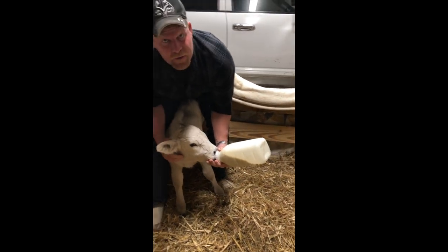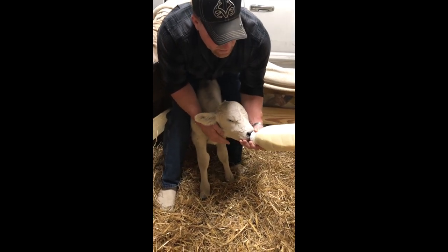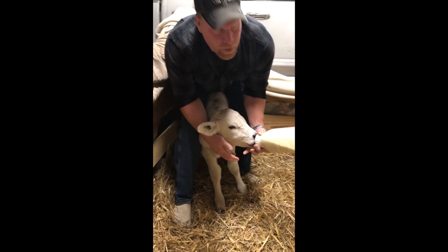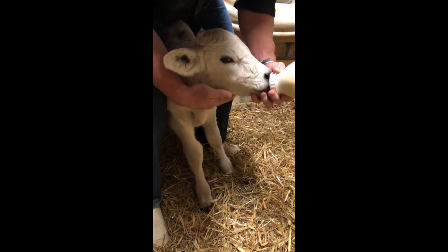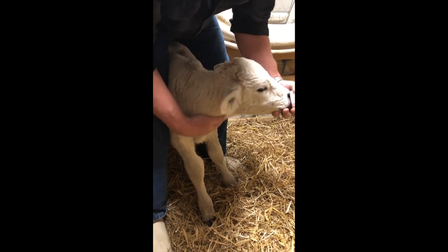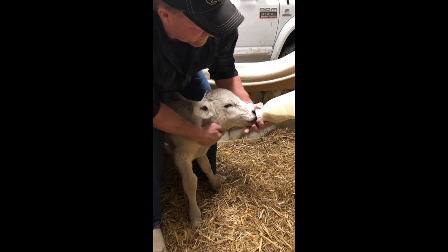We're starting out with three-quarters of a bottle. If he gets that done and he's still acting thirsty, we'll go ahead and increase the dosage and give him a full bottle — once in the morning and once at night. Another thing you can do is massage his throat a little bit as you're feeding; it kind of encourages him to drink.